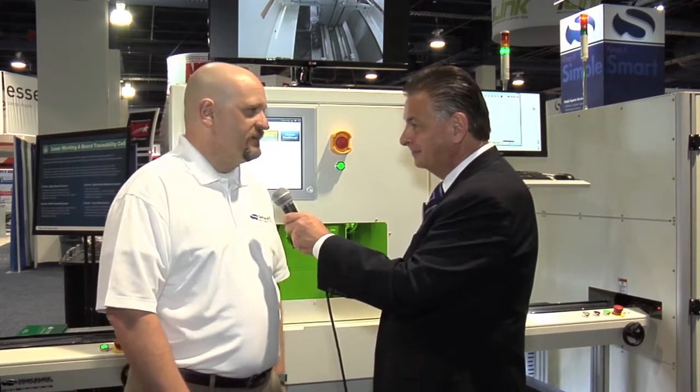Simplimatic Automation here at IPC APEX. I'm joined by Paul McKinney, who's the Senior Product Manager for Electronic Products here at Simplimatic. Welcome, Paul. Thank you very much, good to be here. Now, we've got a new laser marker behind us here. Perhaps you can tell us a little bit about it and how it operates.